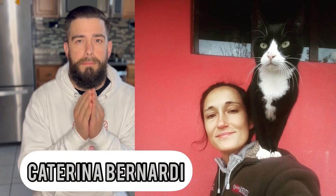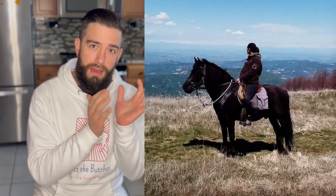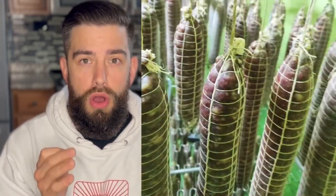Without further ado, let me introduce my next guest. Her name is Catarina Bernardi and she owns a beautiful farm nestled in the side of a mountain in the Piedmont region of Italy. In 2012 when I was backpacking in Europe, I found myself working on Catarina's farm to help prepare for winter. Stick around to the end to see more videos of my experience on the farm. Catarina is a homesteader through and through — she chops her own wood, raises livestock, and cures her own meat. Let's all take a trip to Italy and see what Catarina is curing for the winter.